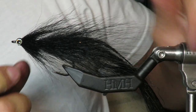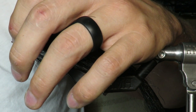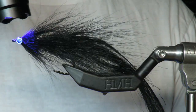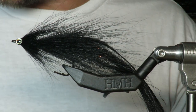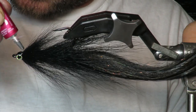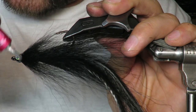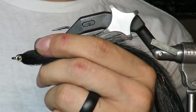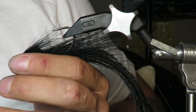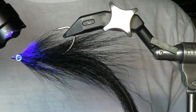Now just putting down a layer to get it started, I'm going to shape the eyes with my fingers to make sure I get them in the right place. Then I'll continue to add UV gel around the eyes to make it nice and secure. I can also push it back into the deer hair to shape it — if it's too bulky I can adjust it a bit — but I think it looks pretty great right now, nice and bulky.